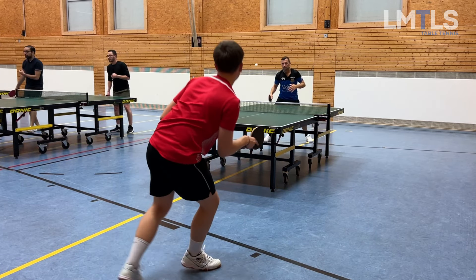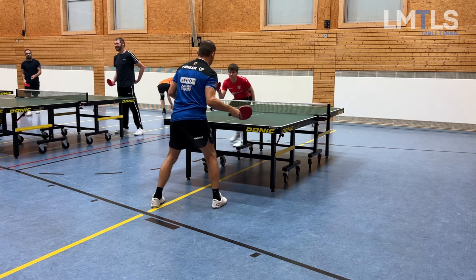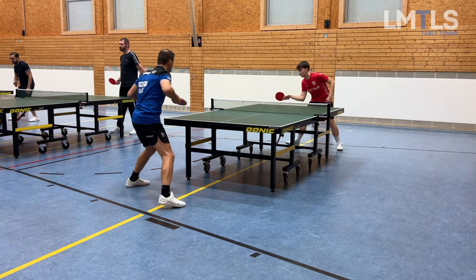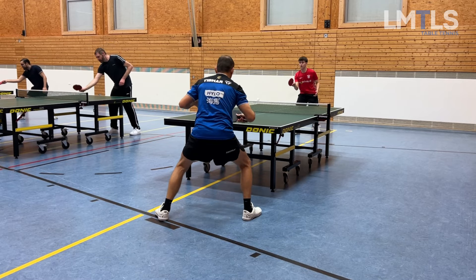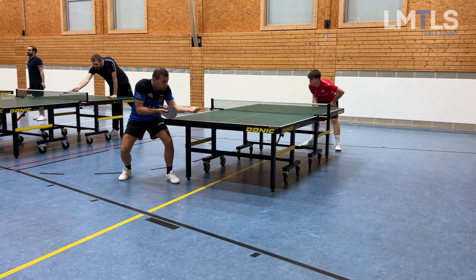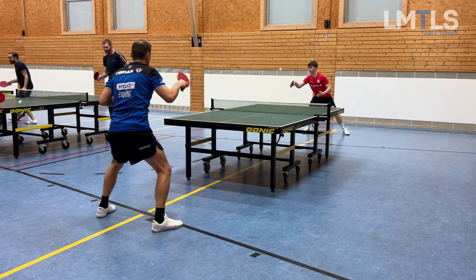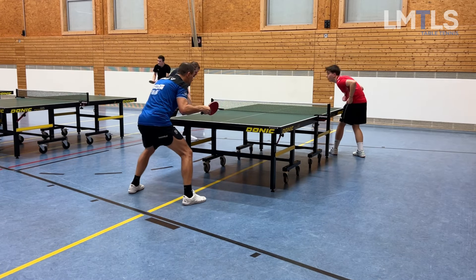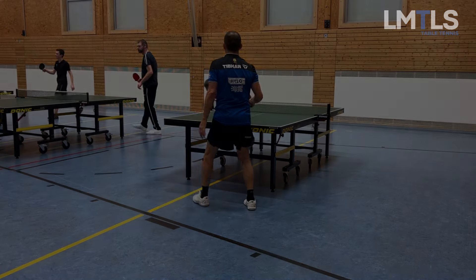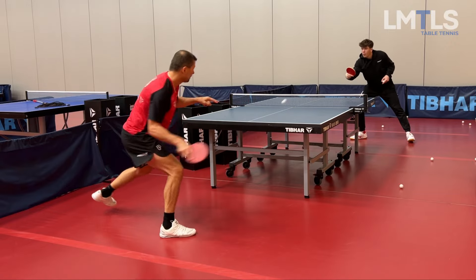Seems like when I do short pushes — something I'm also working on — and I put more body into the forehand topspin, almost jumping, the quality gets way better. But jumping can't be my goal every time for the forehand topspin. So here I'm getting calibrated again, as I like to say.